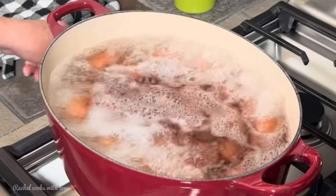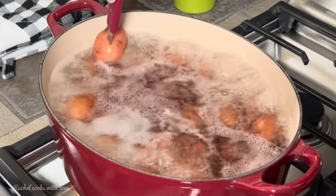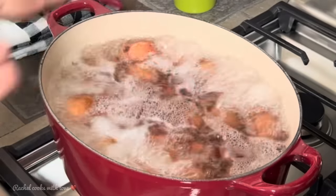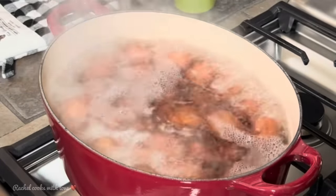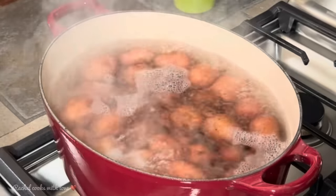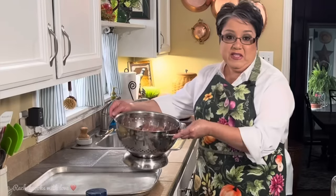It's been about 12 minutes. I'm going to check my potatoes and they're not giving me a lot of resistance — they're ready. I'm going to turn off the heat and take them over to the sink and drain them.